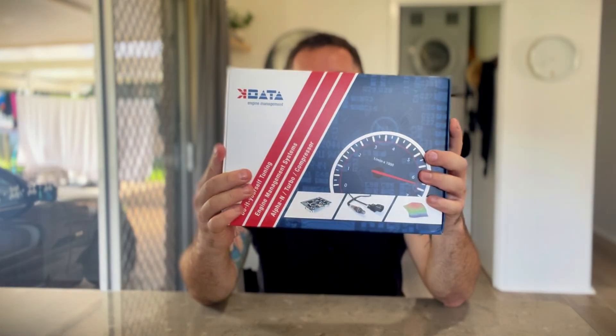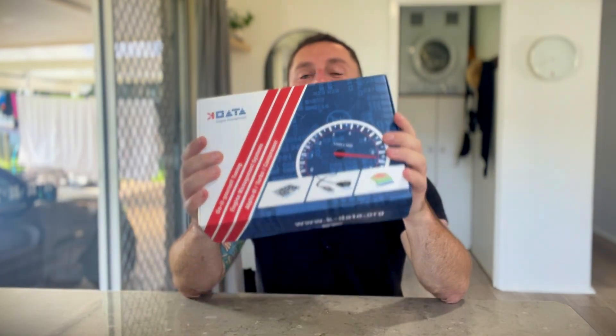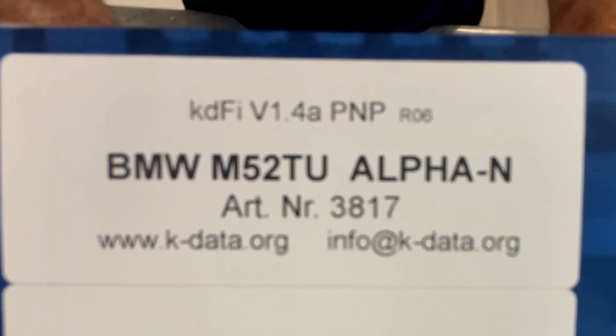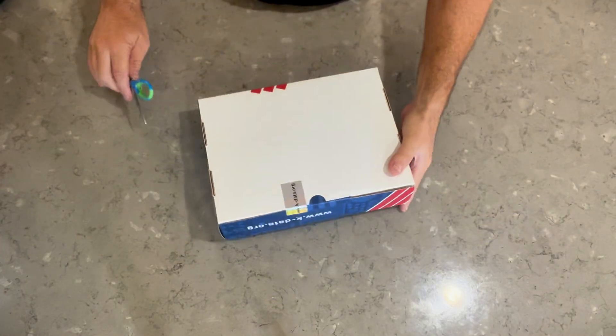I just got a quick one for you today — unboxing the KDFI 1.4 plug and play ECU. I'm super excited to finally get some sort of performance upgrade. What we're going to find out today is if it really is just plug and play, because I'm a bit skeptical with these BMWs — nothing is ever straightforward. These are a cheaper alternative to MegaSquirt, and I ordered the right one for my M52 TU engine.